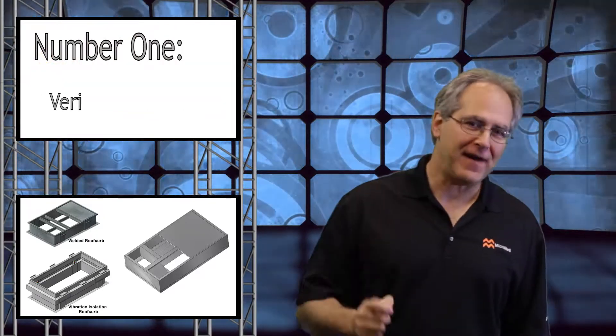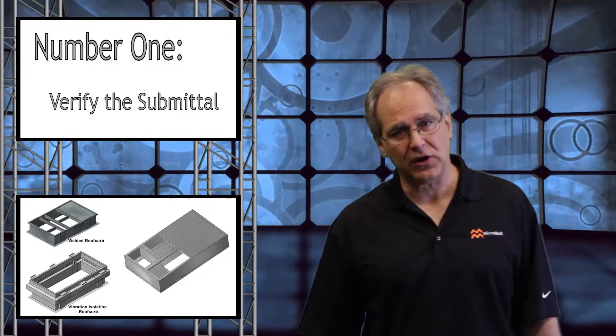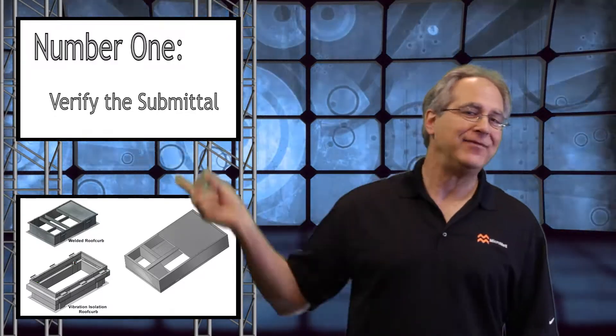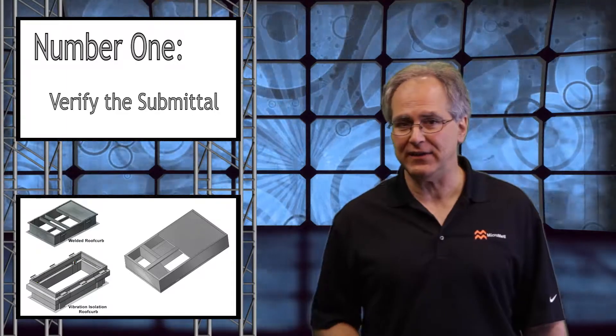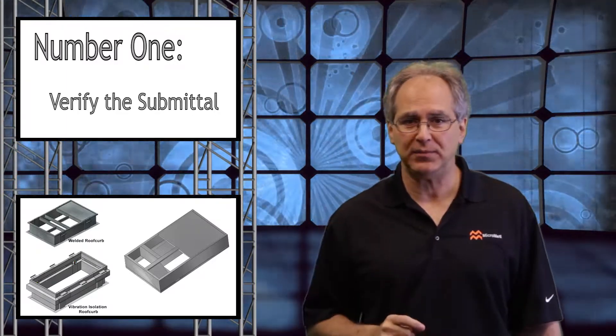Number one: verify the submittal. Research the specifics about that existing curb. Too often, contractors discover the unexpected after removing the existing rooftop unit. If you can't find the existing information, you'll need to measure the existing curb. MicroMetal offers a worksheet to assist you with this process.